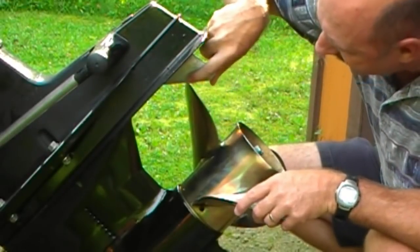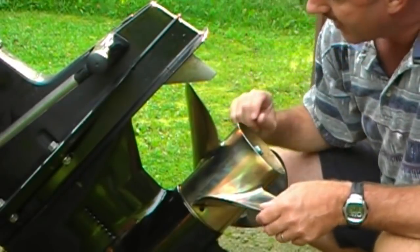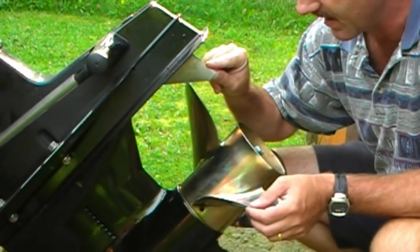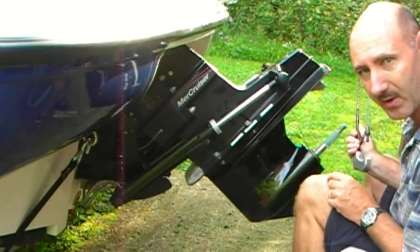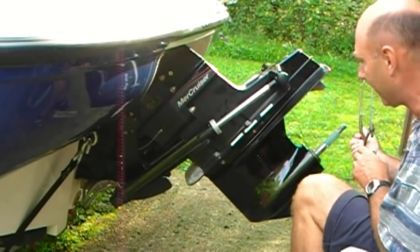So what I'm going to have to do is take a file, a Dremel tool, whatever, and shave this back. There are offset trim tab anodes available from your marine supply retailer. What I'm going to do is take the trim tab anode down a little bit — cut out a small notch with a hacksaw and smooth it off with a file.